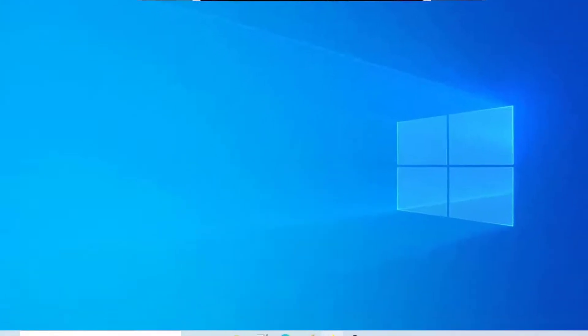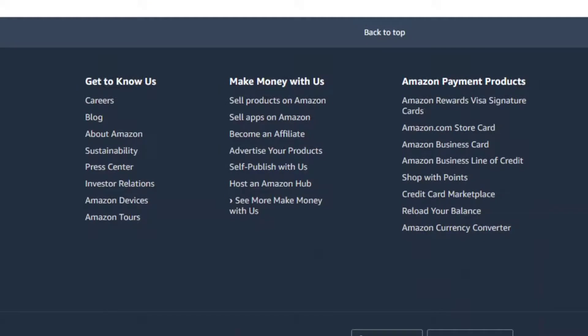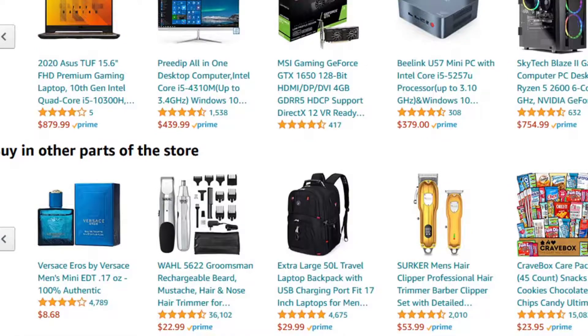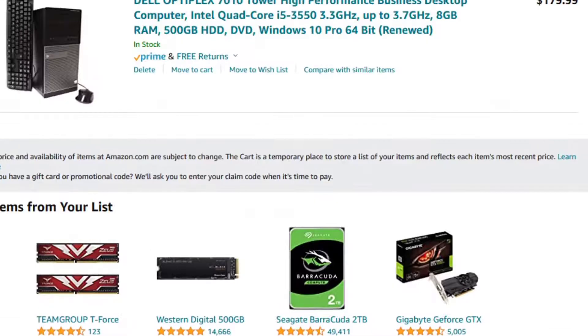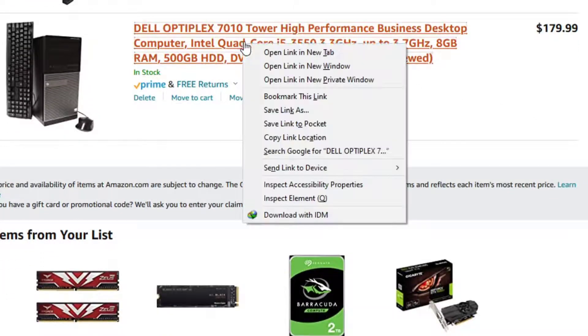Right now the GPU market is really high, so I don't recommend buying a GPU from Amazon. Instead, visit Dell's outlet zone and find a Dell OptiPlex — like this one, the OptiPlex 710 tower. It has an Intel quad-core i5, eight gigs of RAM, and a 500 GB HDD, for around $179.99.